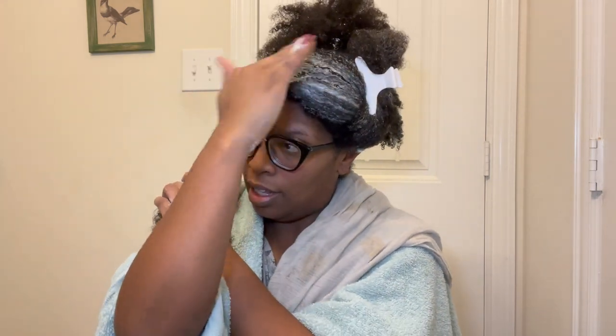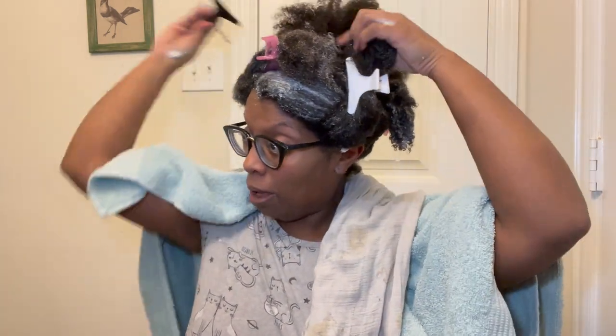Adding more product to the ends. To be honest, this has almost the consistency of a relaxer or a perm.